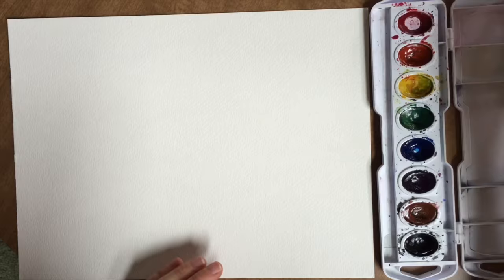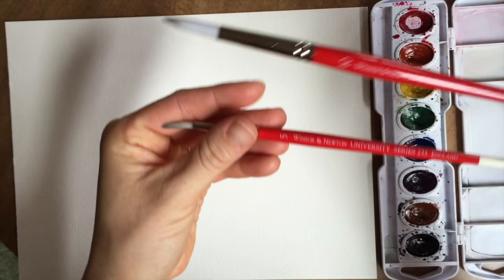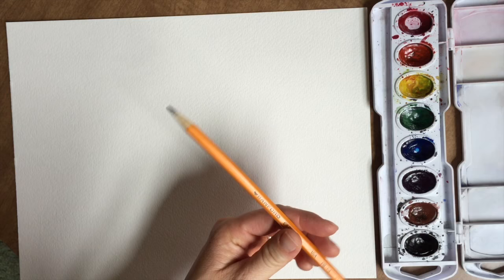For paper, I'm using the Strathmore watercolor paper — it's not the best but it is better. You need watercolors; I'm using a Crayola 8-color watercolor set, and water. I'm going to be using two brushes made by Winsor & Newton — a number 10 and a number 5. Make sure you just use what you have; you don't have to go out and buy all of these things. Use whatever watercolors and brushes you have.